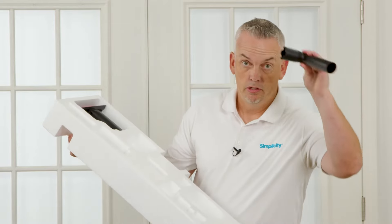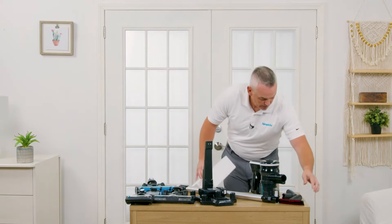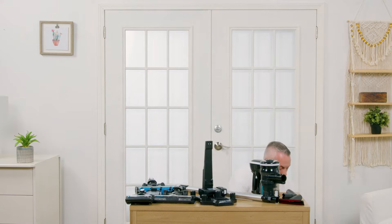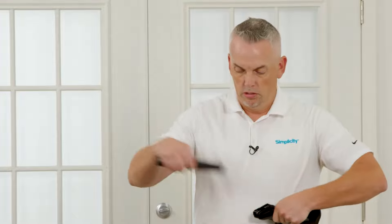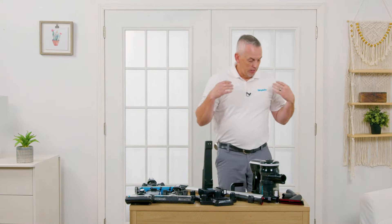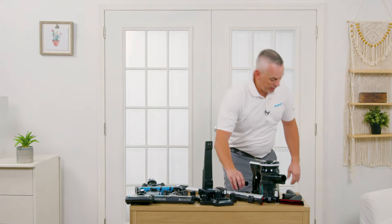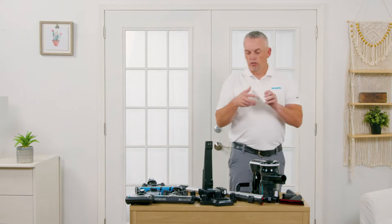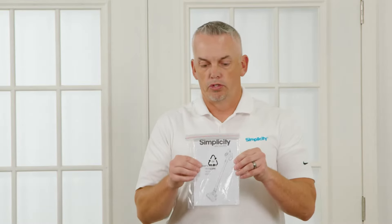You do have your bent elbow tool for angles and getting on top of things, your upholstery tool, your crevice tool, as well as a dusting brush — it's reversible and usable in multiple ways. There's also your wall mounting piece, so if you want to hang it on the wall in the garage or a utility room, you can do that. This is the charger for the unit, and we have the owner's manual as well.